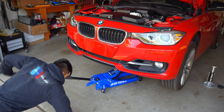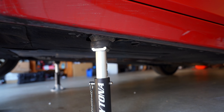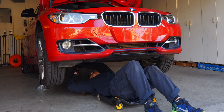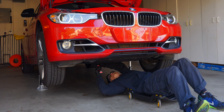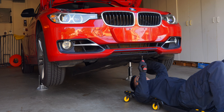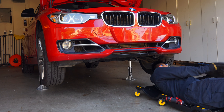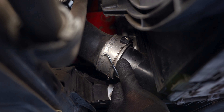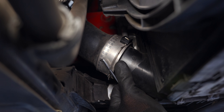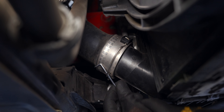Now we can jack up the car. Since switching to this long-reach jack, lifting up cars has become so much easier, especially if they're not lowered. I brought my jack stands up to 13.5 inches, but if you're not doing the intercooler you don't need it this high. Proceed to remove the 8mm screws holding in the under panel before removing the charge pipe's bottom retaining clip.